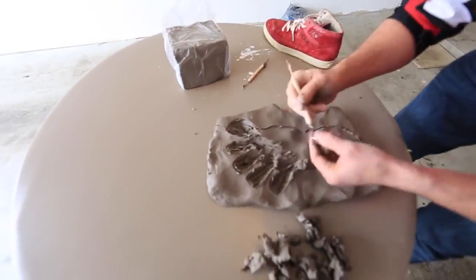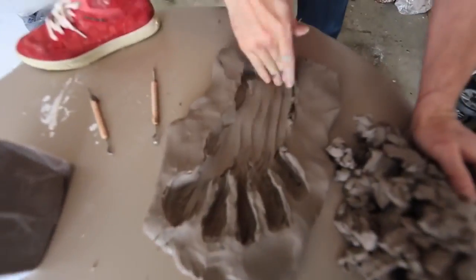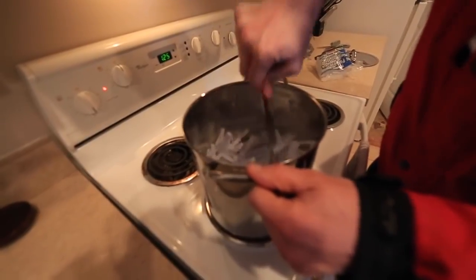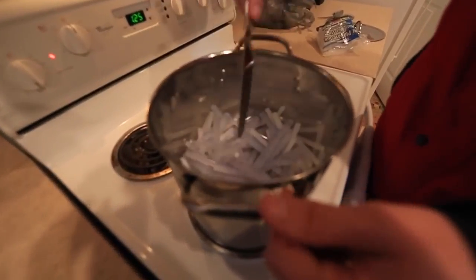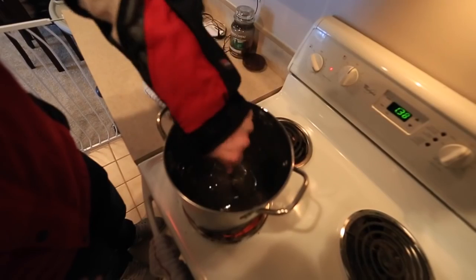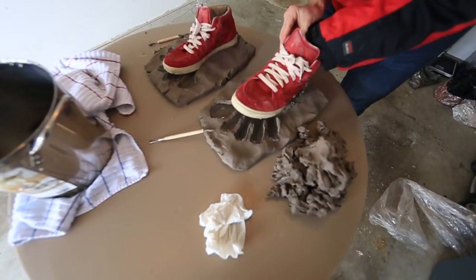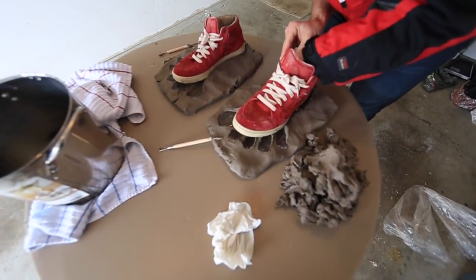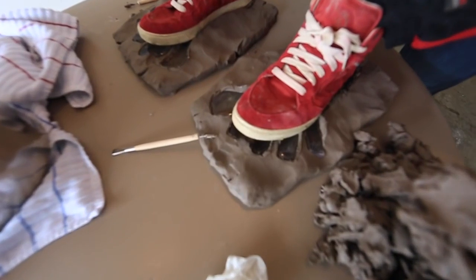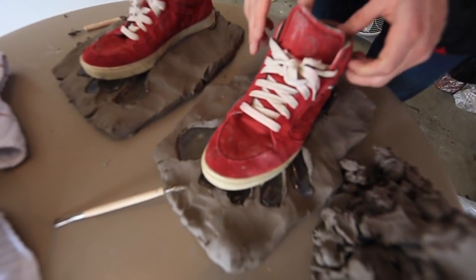Now I'm going to outline Bigfoot's footprint into the clay. Now I'm going to scoop out the clay that's inside the footprint to create the clay mold. Next step, get an old pot and use it to melt down hot glue sticks. Once the hot glue sticks are melted down to a liquid form, we're going to pour them into our clay molds.